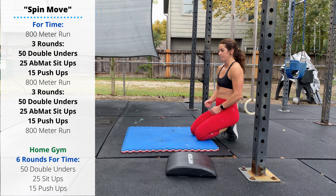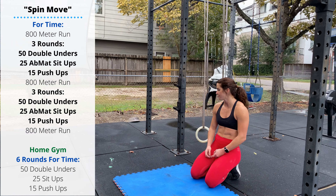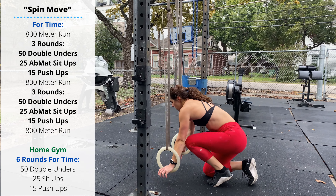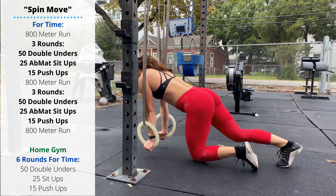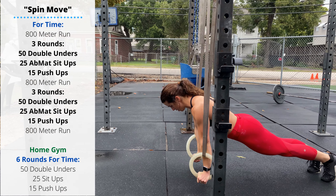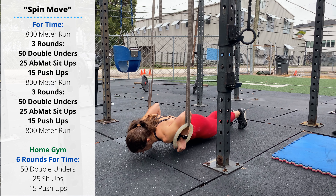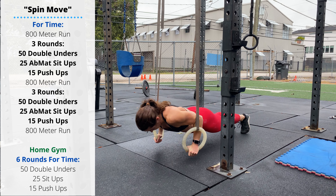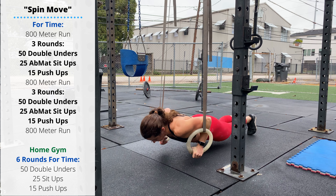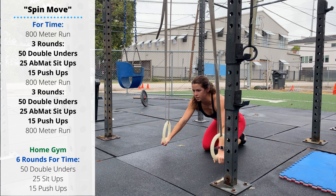Another 800 meter run, three more rounds of the work, and then a final 800 meter run. For advanced athletes, we can challenge ourselves on the push-ups by doing ring push-ups instead. At the top of the plank, squeeze the rings together underneath you so that the straps are touching onto the shoulders. As you descend, your upper arm is going to either touch the top of the ring or even pass below it, then press back up to extension. Keep the rings tucked underneath the body — as soon as you start pressing out, those rings are going to start swinging all over the place.